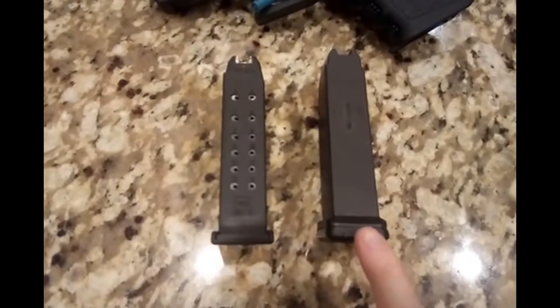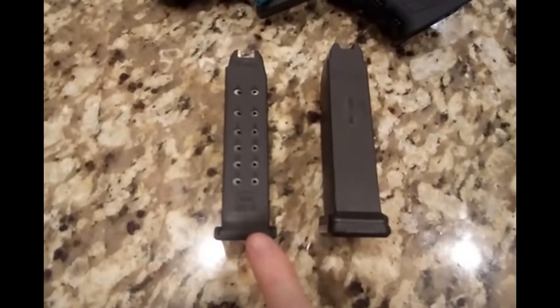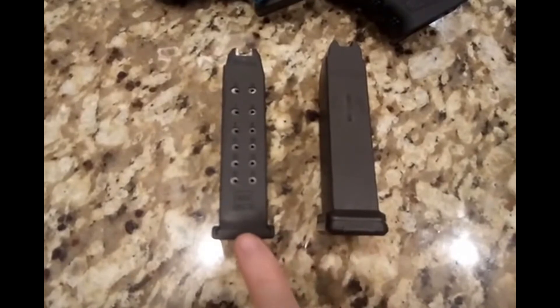On the base plate you can see how thick this PMAG base plate is compared to the Glock OEM — that's quite a sizable difference there.